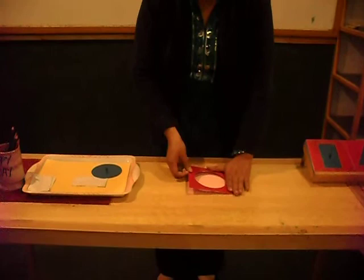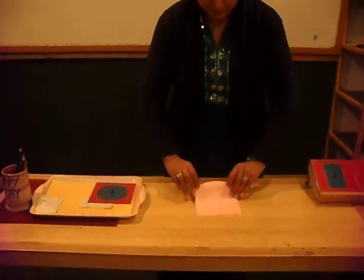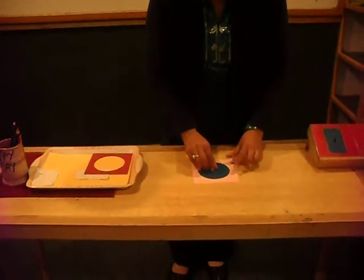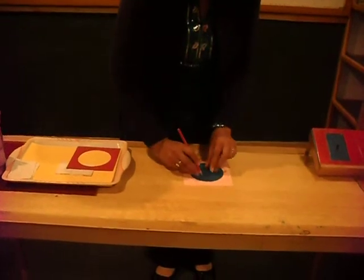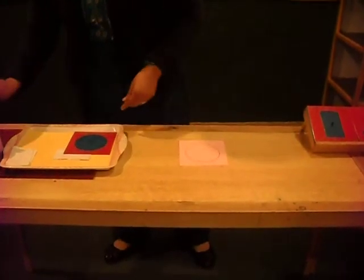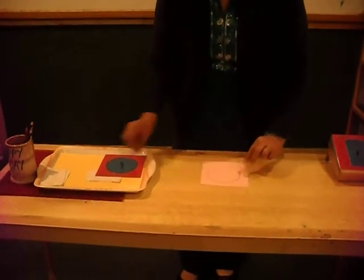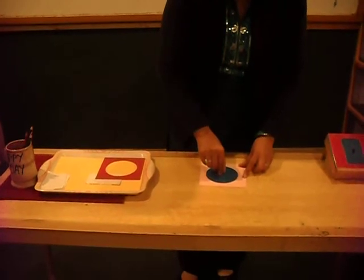After gaining the attention of the child, show him where the material is placed, and show the child what you have brought. Then ask the child whether he will do this activity by himself. Take the inset after drawing the same frame and fit it into the inset, covering the shape fully. See — it is covering the shape fully on the paper which we have drawn.